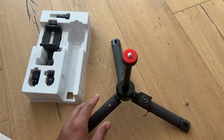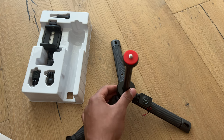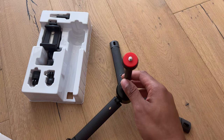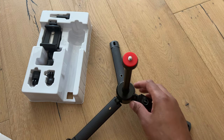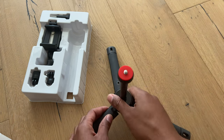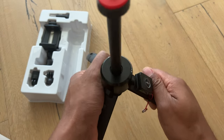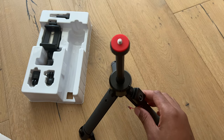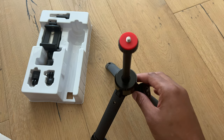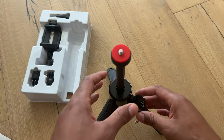The nice wide base gives this device a very wide stance for what it is. This will make the telepod feel more secure because it won't tip over easily. And if you don't want such a wide base, it clicks to another setting where the base is narrower, giving it a bit more height for confined spaces.